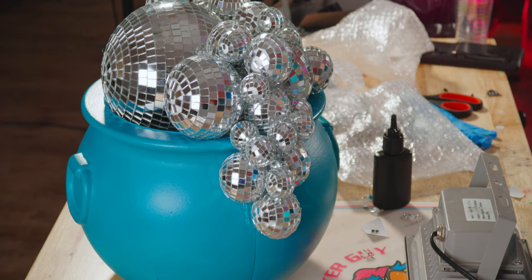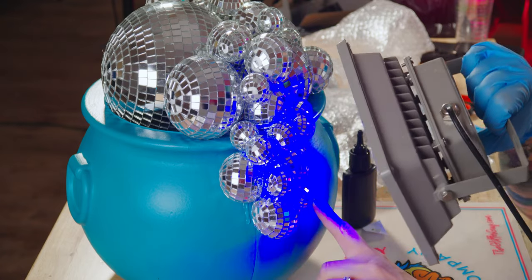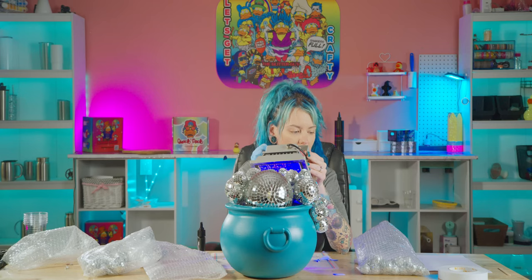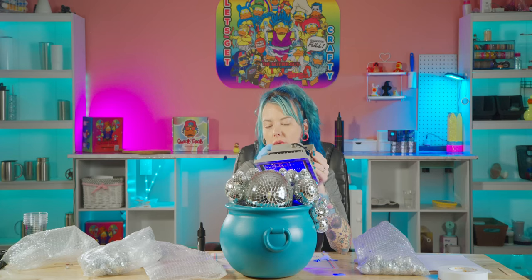I think I can push these disco balls in there to make the end one not look so bad. It's only a matter of time before my daughter picks all of these disco balls off one by one anyway.